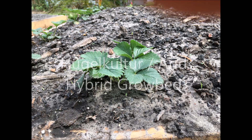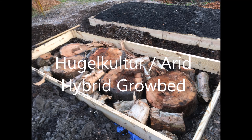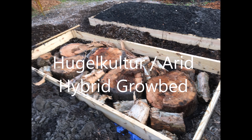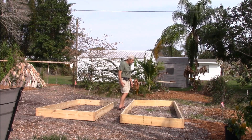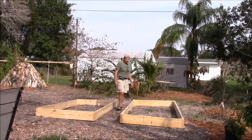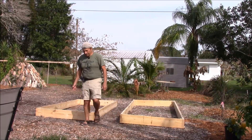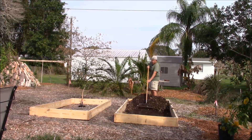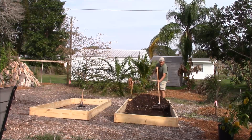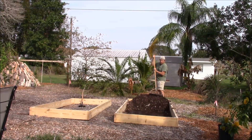Hello my friends. I'm going to show you how to construct an amazing grow bed that needs a minimal amount of watering. The grow bed is designed on two fundamental principles: the arid system that was developed to grow plants in the desert where it's extremely dry, and the other system is the German hugelkultur, or hill culture system.